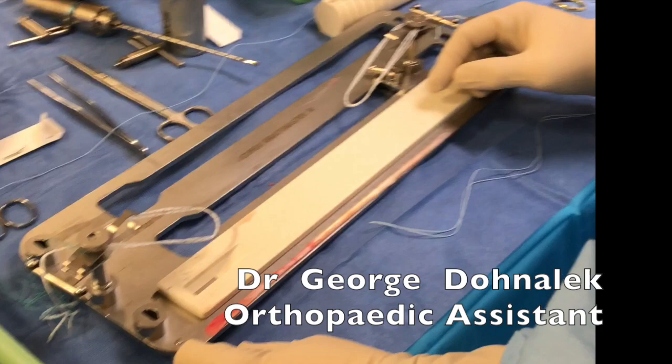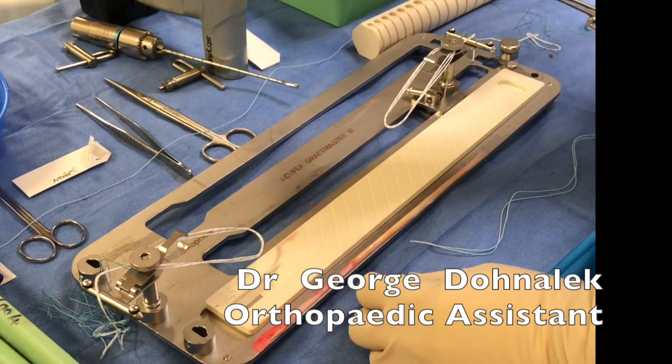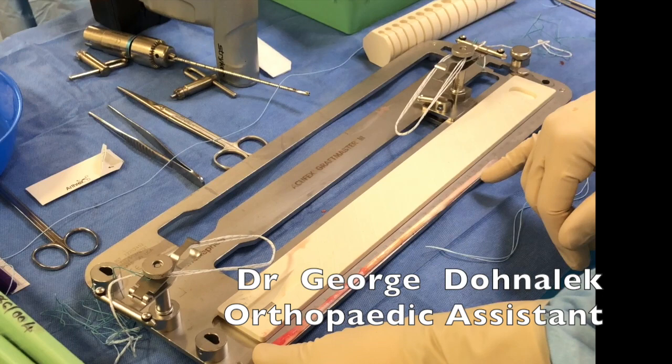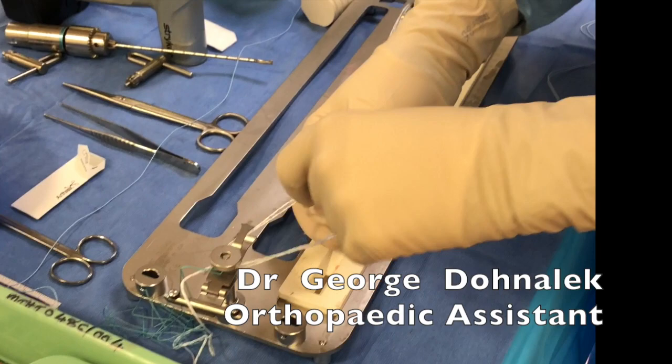The first step is to adjust your graft to the length of intra-articular graft that you're after. The formula is: the graft length will be four times plus one centimeter the length that you want. In this case we want a six to seven centimeter graft, so anywhere between 25 and 27 centimeters should be enough. The first step is to fold the graft in half.